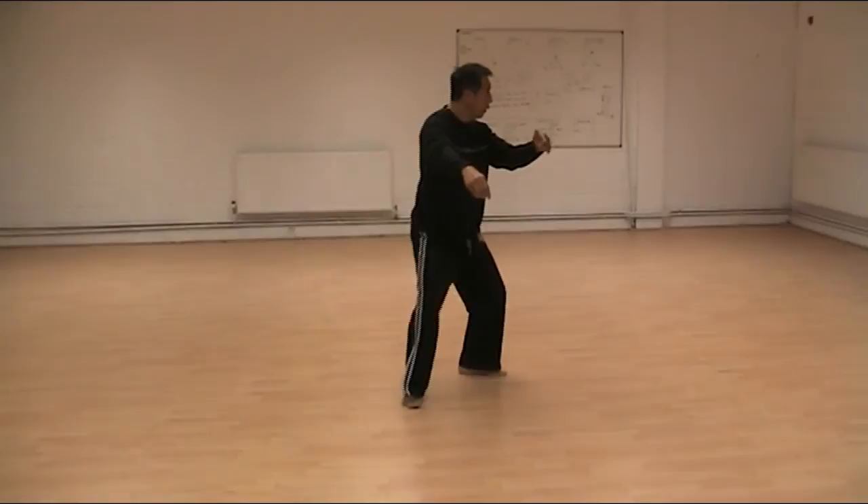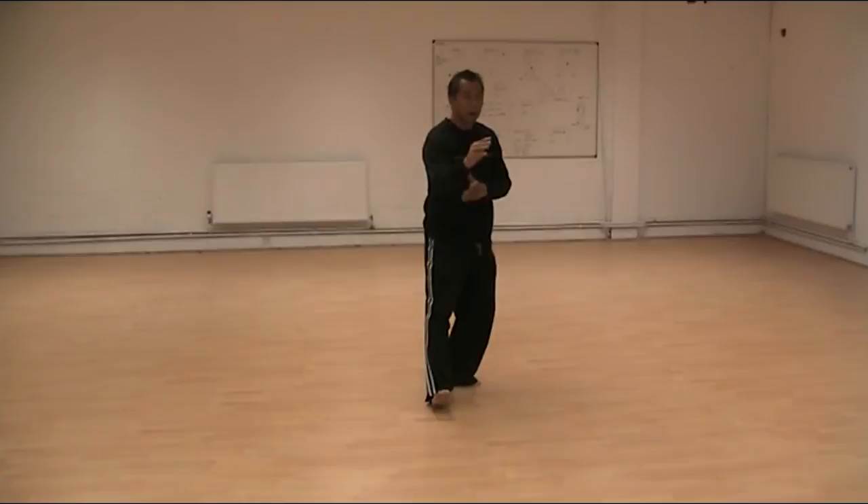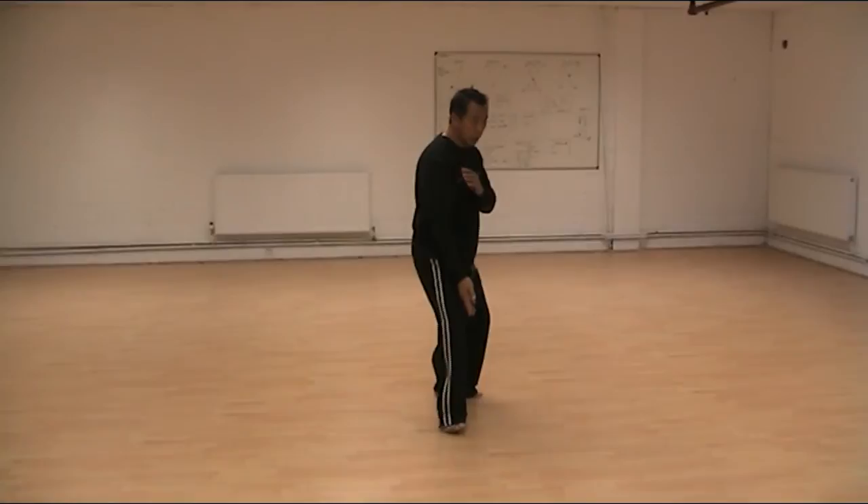Three. Go. Heel, foot. Two. Left. Lifting hands. Down. Comes in. Shoulder. Shoulder. Shoulder. Shoulder — one.